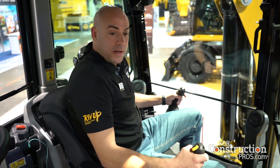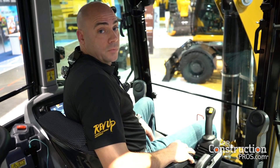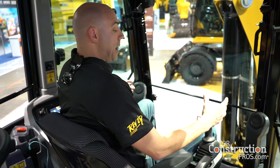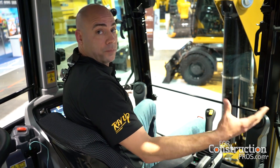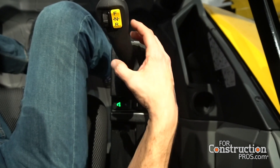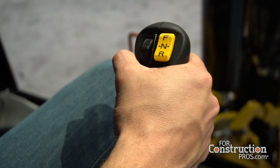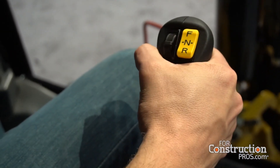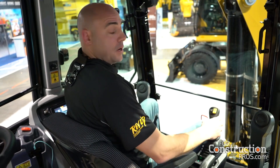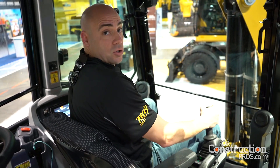Another cool feature is something we call dual mode. Dual mode basically gives you the ability to operate the loader arm with the touch of a button. You touch this button, it turns on dual mode, and now you have the ability to lift up your loader arm and reposition the machine. Then you put your loader arm back down and go back to digging with the excavator controls.